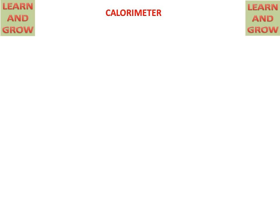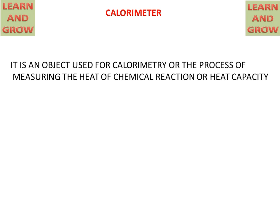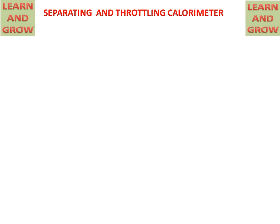Today we will discuss about separating and throttling calorimeter. A calorimeter is an object for measuring the heat capacity of a chemical reaction. The separating and throttling calorimeter is a combination of two calorimeters: the separating calorimeter and the throttling calorimeter.